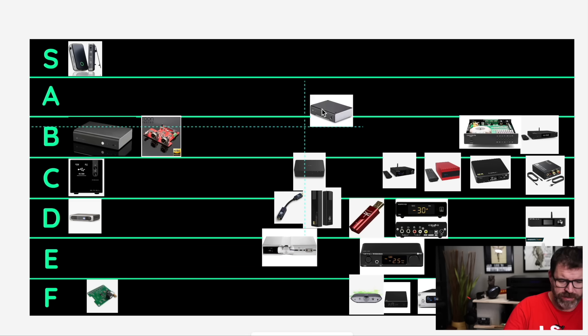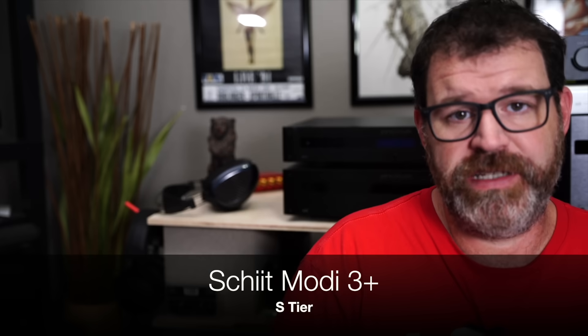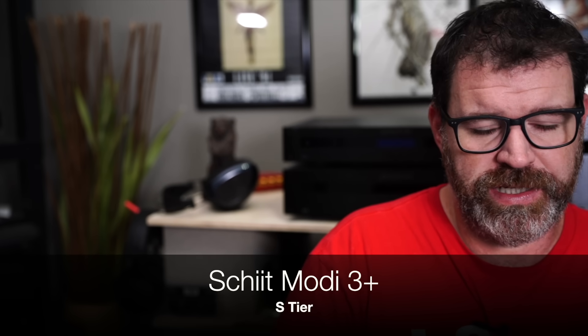Schiit Modi 3 Plus — S tier. That is one of the best DACs one can get at $100. It is only a DAC though — there's no variable output, so you get what you get. Full-size USB, full-size optical, full-size coaxial — but it sounds fantastic. It really is a benchmark DAC at around $100.